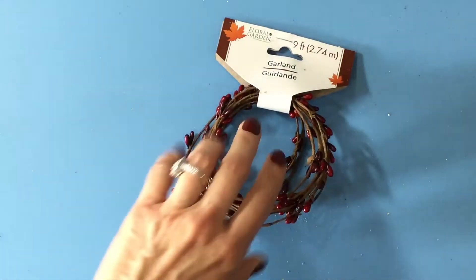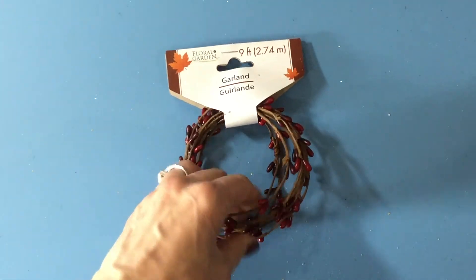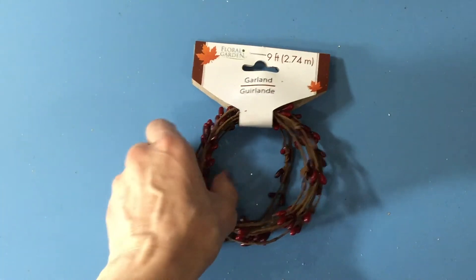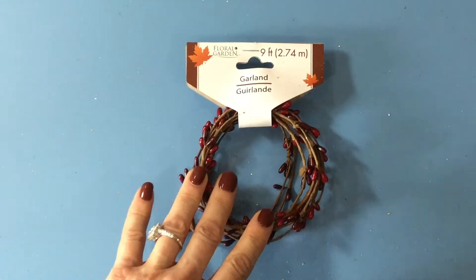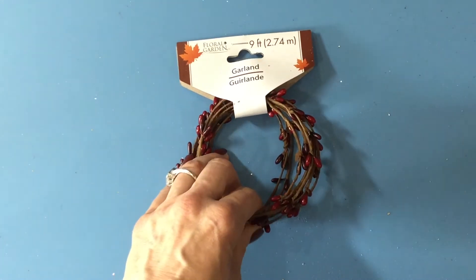I bought something really similar to this at Michael's and I paid so much more for it, so when I saw this in red — because I picked it up in orange — I picked it up. They didn't have any others so I probably missed the other Thanksgiving or fall garlands like this, but I was happy to find this one.